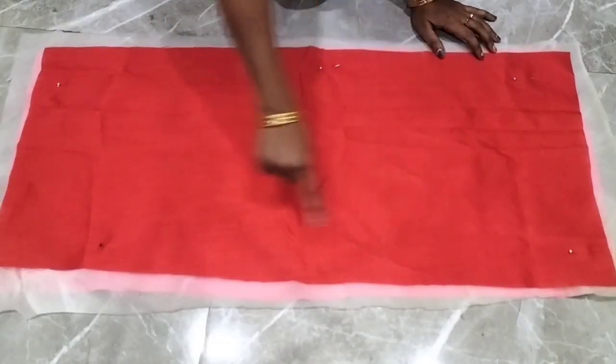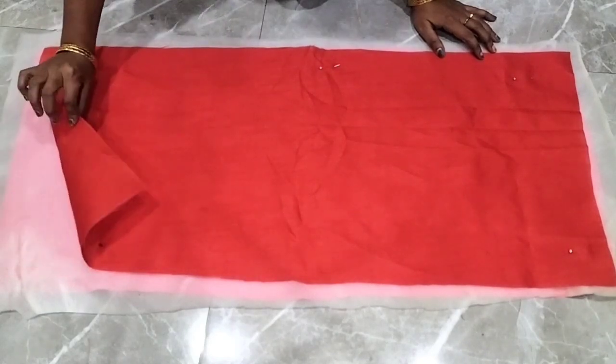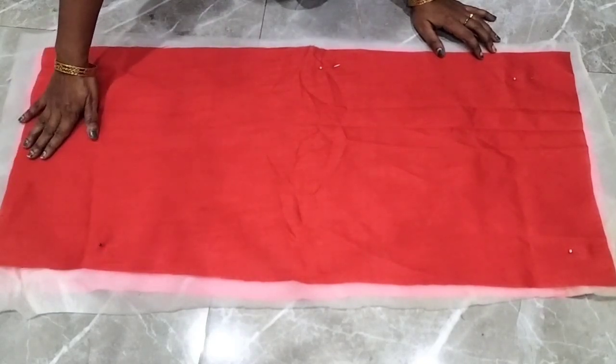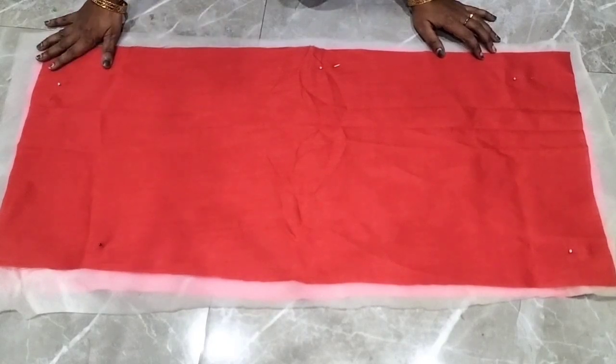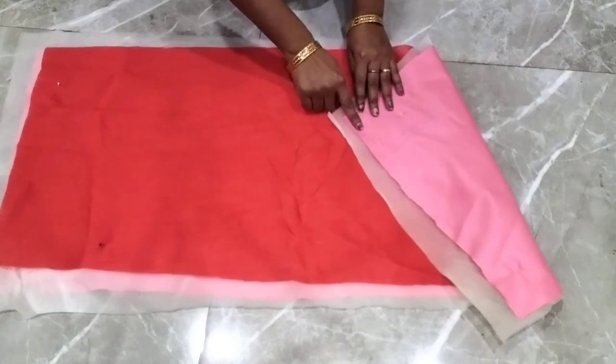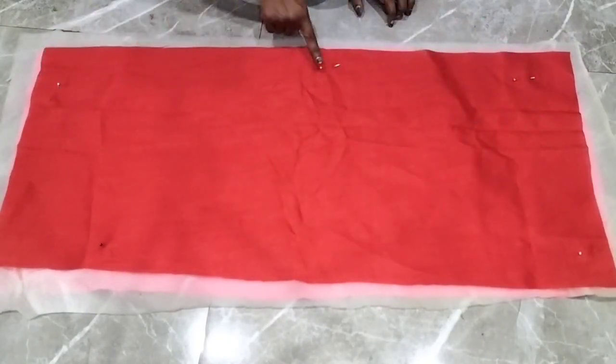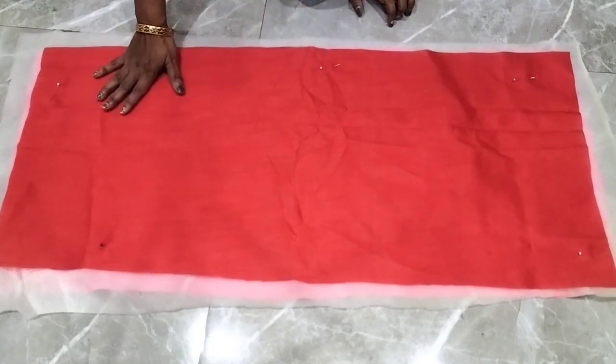For my first DIY, I have cut the fabric and set it in this way. This is an attached blotch piece. On the top of my main fabric, I have inserted a foam sheet, and the bottom of my fabric is the base. I have used the fabric for 4 sides to stitch it easily.